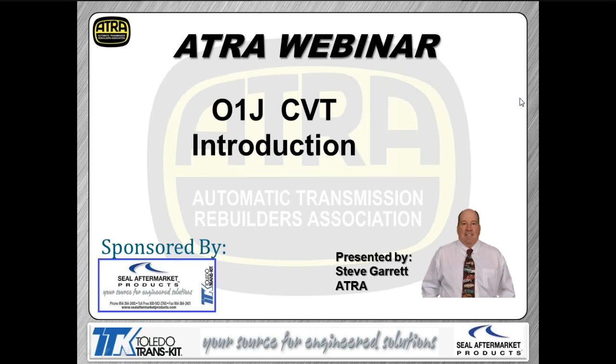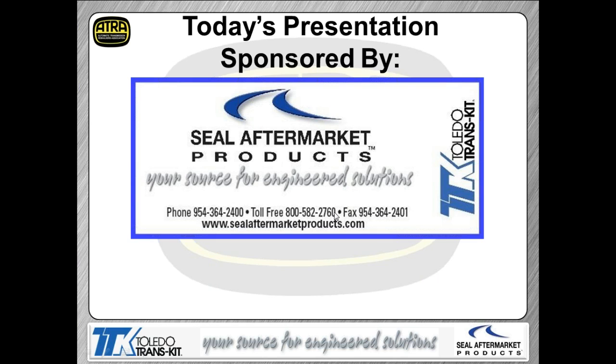You're probably noticing I'm a little hoarse. We've got a heck of a head cold going on, so if you hear me coughing and hacking, you'll know what's up. A big thanks to the folks from CL Aftermarket Products for supporting our webinar assembly. We appreciate those guys because without them we can't bring the webinars to you free of charge.